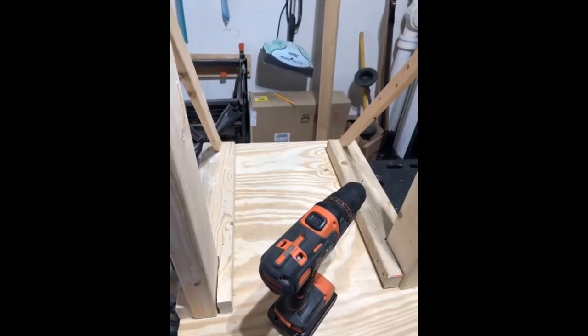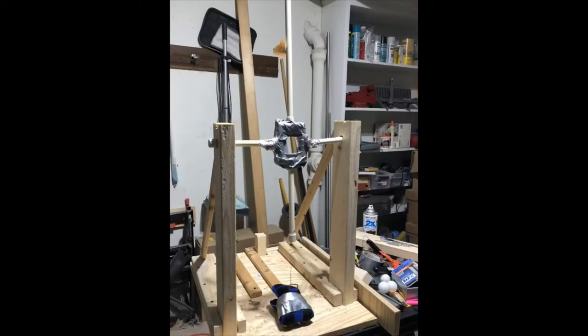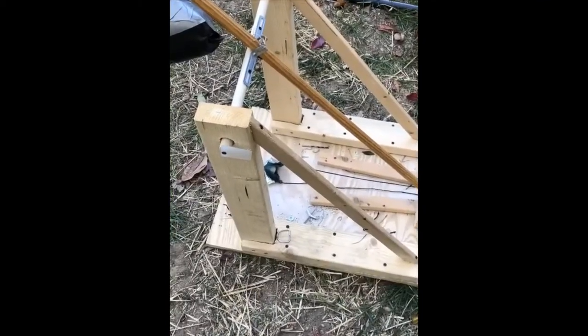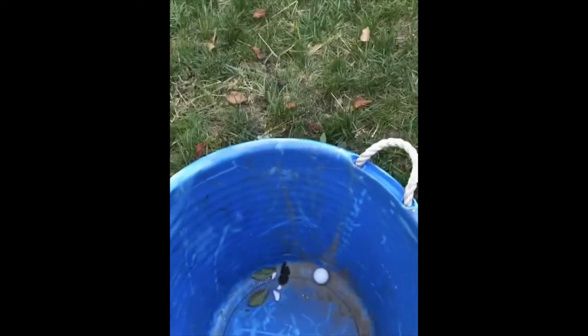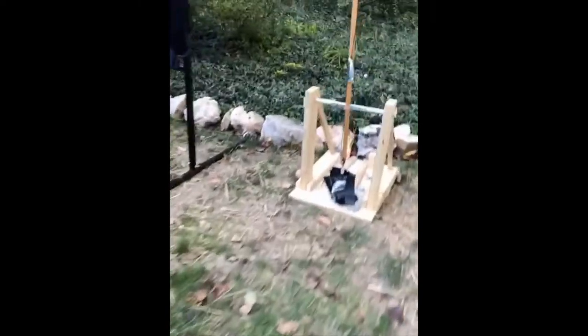Here's an example of something over and above what we were expecting. One of our high school students built a trebuchet — they CAD'd it up, machined out all the wood, assembled it using dowel rods, rubber bands, and weights. The ping pong ball is launched about 25 feet. It's a fantastic solution, though remember this is a very complex build.